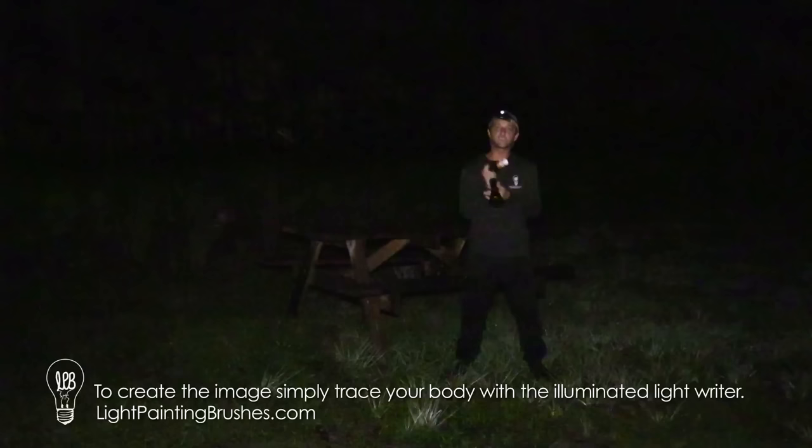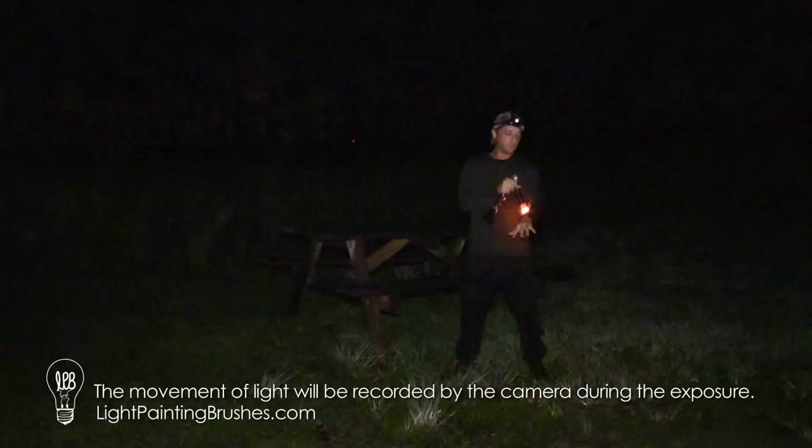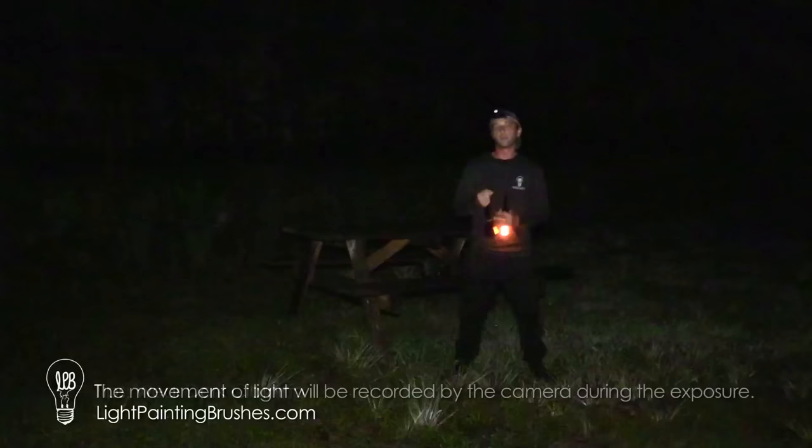All you're going to do to actually create the light man or woman is simply illuminate your light source and then trace over your body like this during the exposure. The camera is going to pick up the movement of light and leave just the trail of your body. As long as you're wearing dark clothes, it's just going to leave the light source and the light trails from your body in your image, and you won't see any of you.